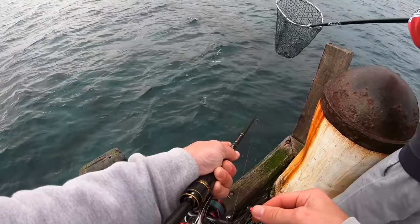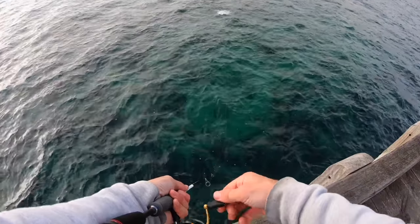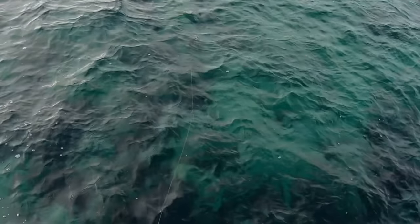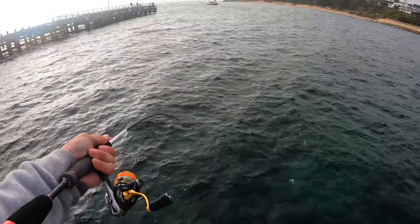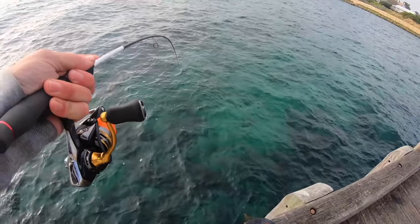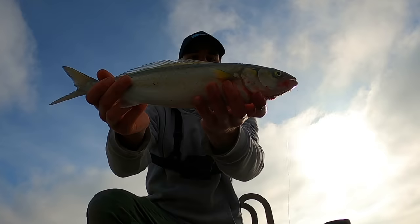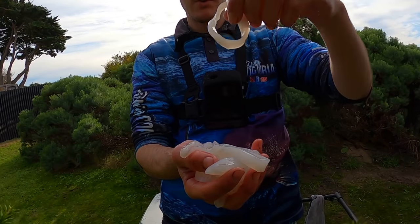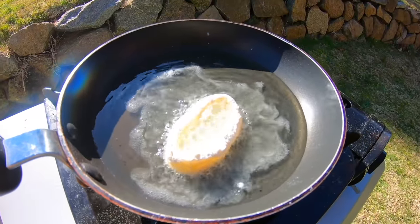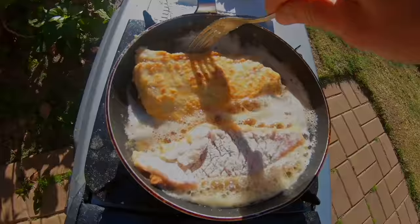Just hooked up an ice squid — that is what we call a beautiful southern calamari! Oh my god, look at this good fish. That's one fillet. Some beautiful calamari rings, oh yeah, look at that. Flip it around, oh yes!